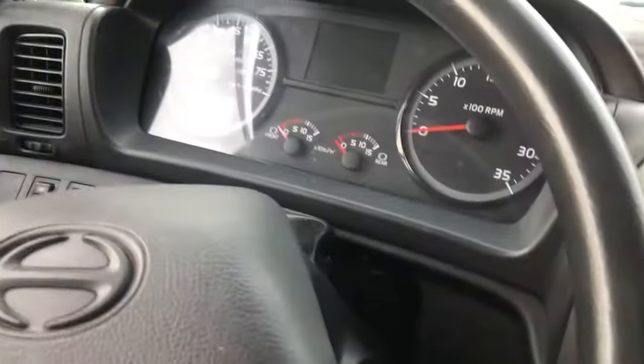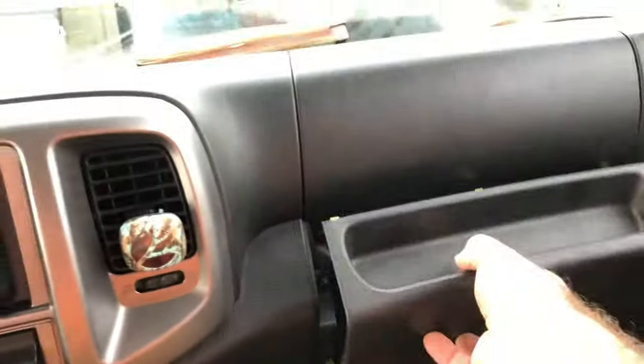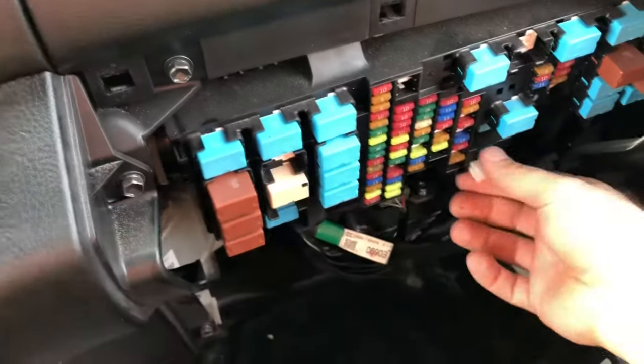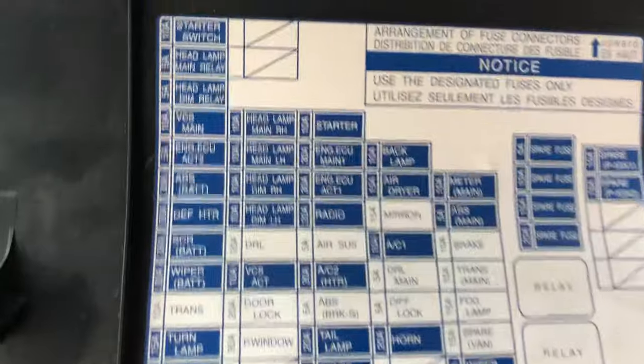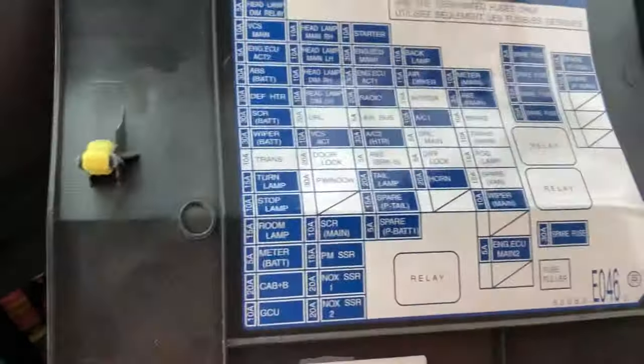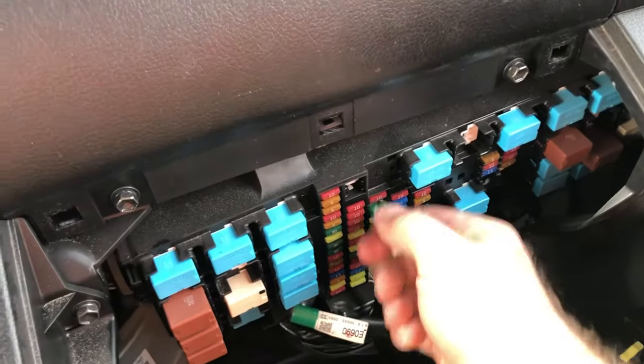So a quick thing to do to get it out of limp mode is to shut it off. Come over here, pull this cover right here — it just comes off. Grab the fuse puller. You see this fuse right here that's upside down? Grab it. That one is the engine ECU fuse. All you do — pull it out, plug it back in, put this back, make sure that's in there.